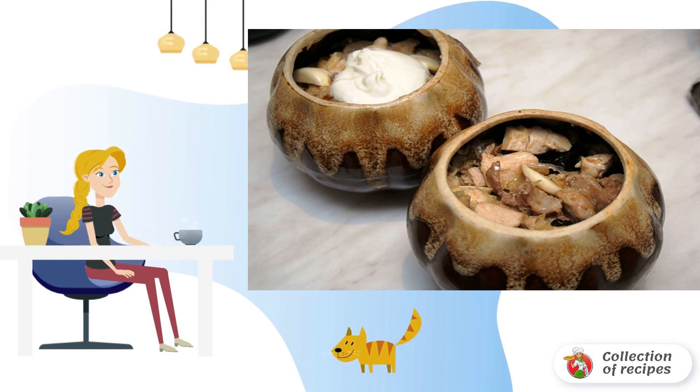Add a spoonful of sour cream to each pot and sprinkle liberally with grated cheese. Preheat the oven and bake the dish for 20 minutes under lids, then another 15 minutes without lids.